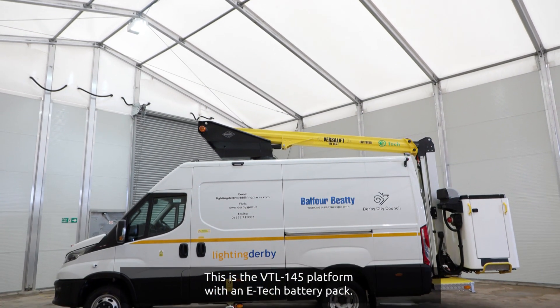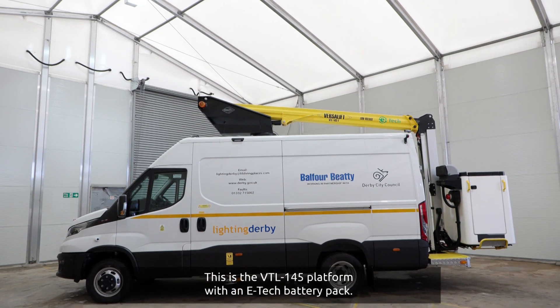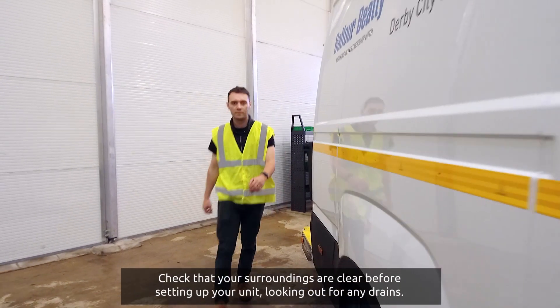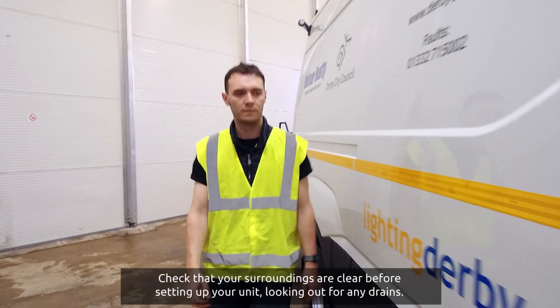This is the VTL145 platform with an E-Tech battery pack. Check that your surroundings are clear before setting up your unit, looking out for any drains.